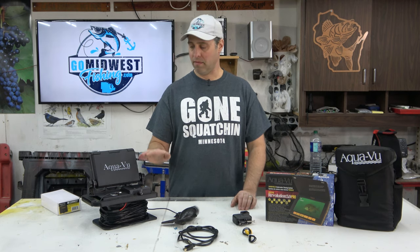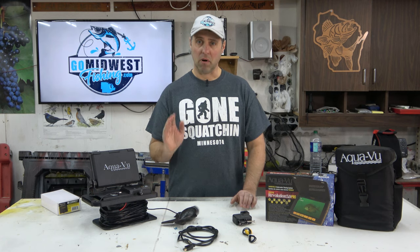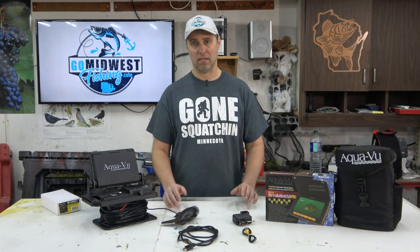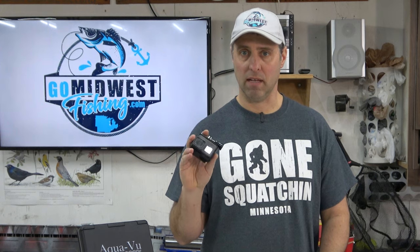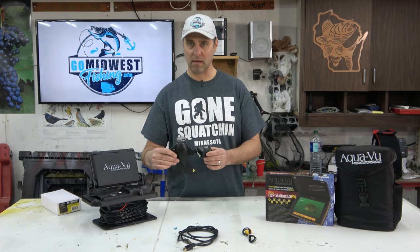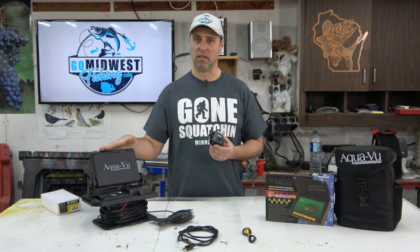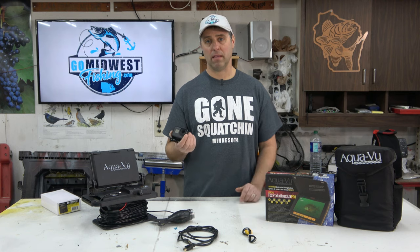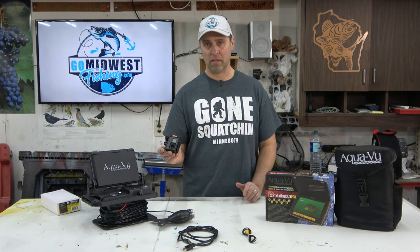For those of us that make fishing videos and like to record underwater footage, I think these camera companies have really failed us in this area. There are ways to record off most of these cameras, but the quality of the footage you get is going to be so low that in some cases it's almost unusable. The other option is putting an action camera like this GoPro on a long stick, but you can't tell what you're filming. By attaching the GoPro to one of these cameras, you can actually see what you're recording on the Aquaview screen and record the video on the GoPro.